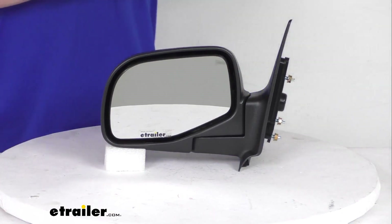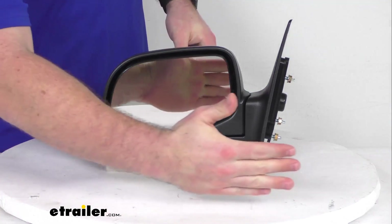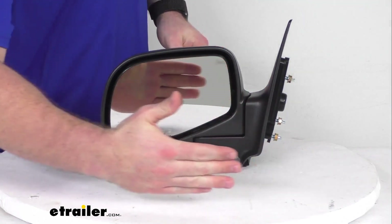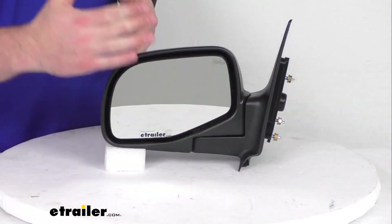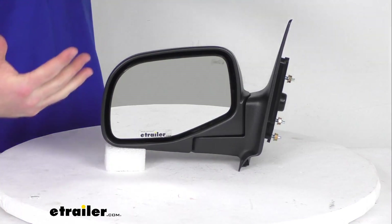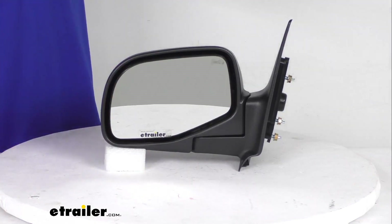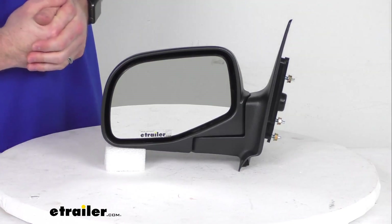This is an OE grade quality product, so it is going to be good quality materials. The front of the glass is plated with a reflective chrome, so it is going to give you a nice clear image. It is a flat lens like most driver's side mirrors, so it is going to represent true object size behind you as you're changing lanes, backing up, that sort of thing.